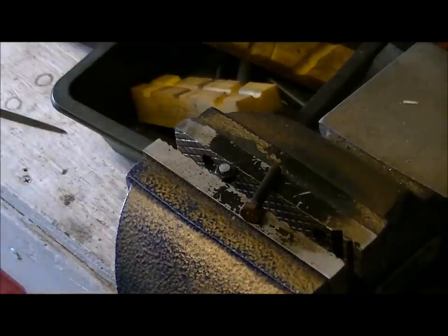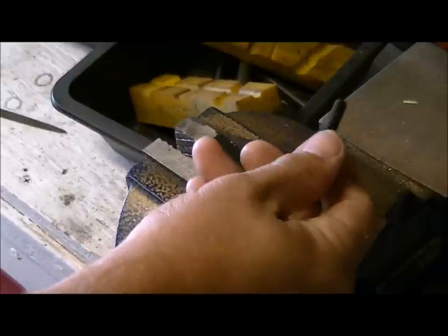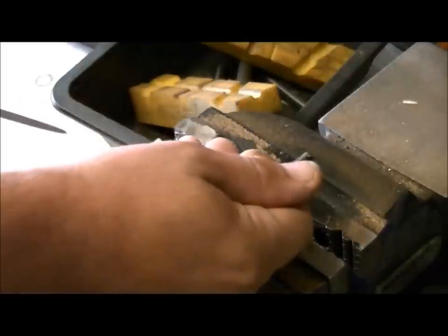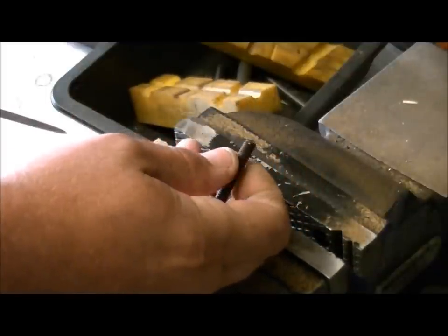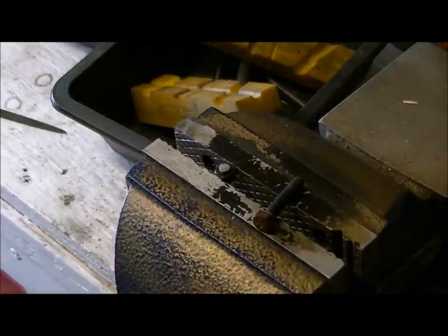Hey guys, welcome to how to make a set screw. The first thing you're going to do is take a bolt that you need — make sure that the threads fit properly into the thing that you need to use the set screw with. Once you've got that figured out,